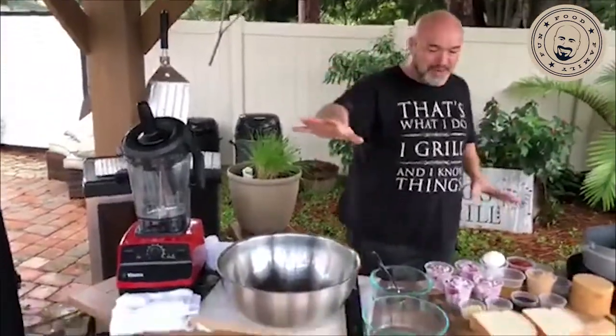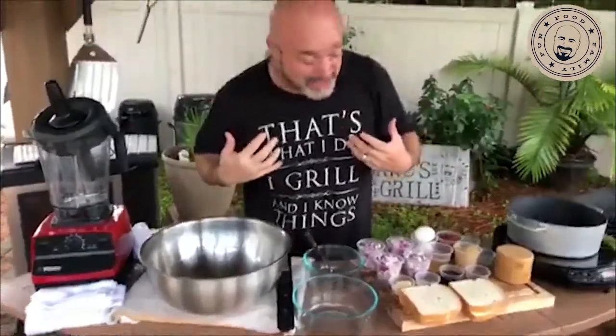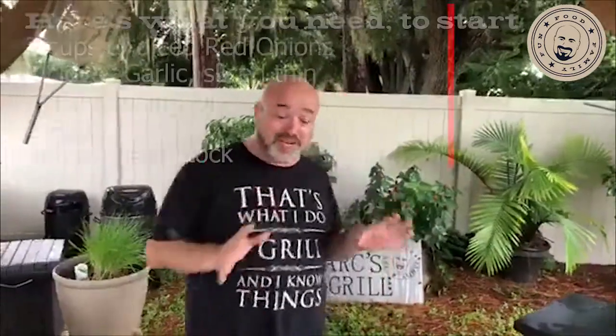If you're going to make meatloaf, you might as well pull out all the stops and make it a good one, right? So we got our Vitamix out here, and we brought a burner out, we got all kinds of things going on. So let me walk you through the ingredients that you're going to need for this one. And by the way, hit that share button and invite your friends into this party. It's always fun to share these recipes with everybody.